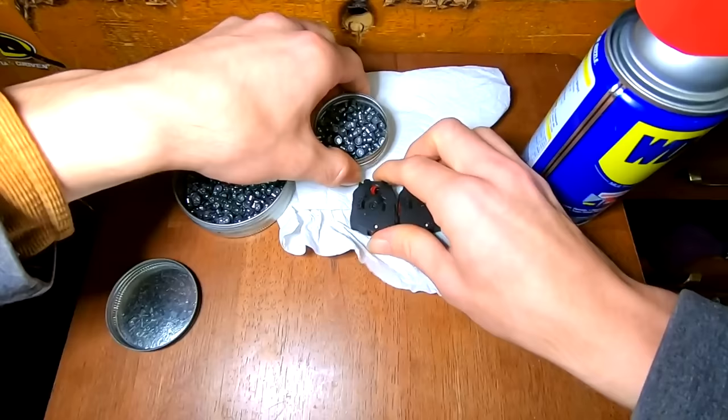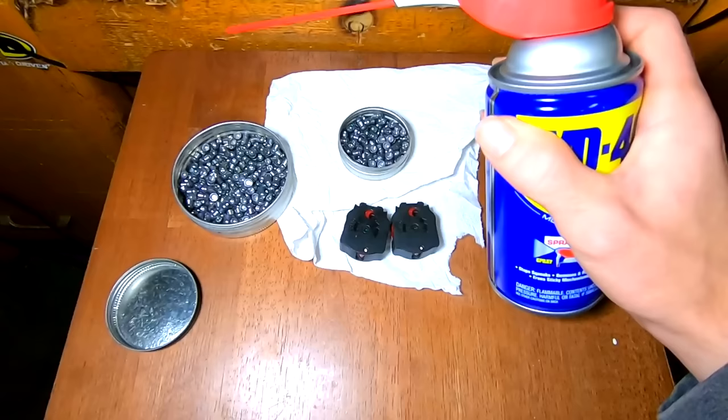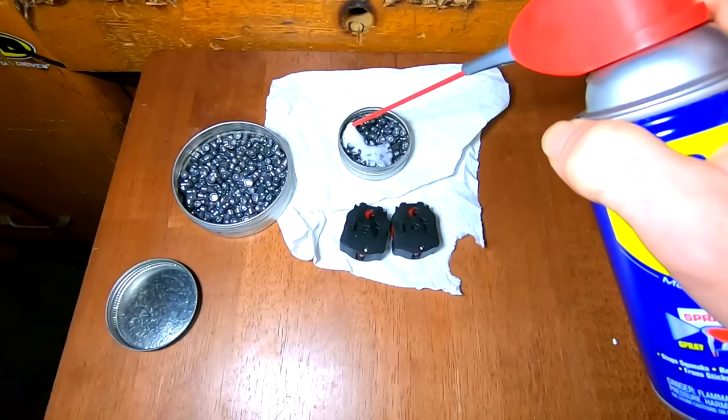Essentially what you're going to do is take some pellets and put them into the tin. Honestly, the stuff in the big gallon can might even work better so that you don't have to spray it and make a mess — you can just pour it in. But essentially you're going to fill this entire tin with WD-40, so we're just going to go ahead and do that.